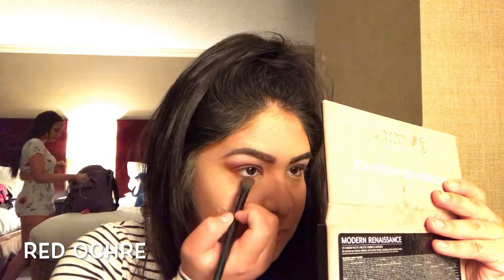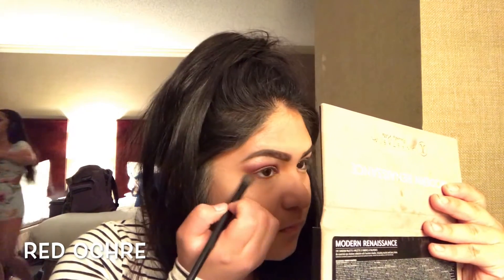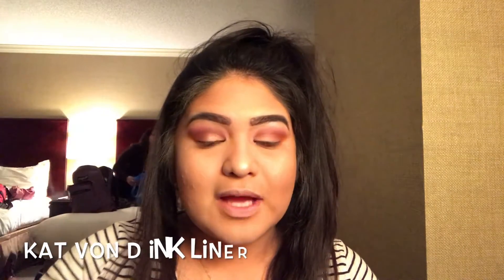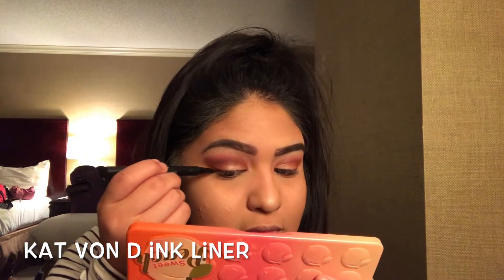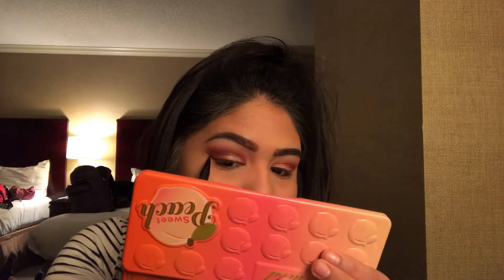Now we're going to use a smudge brush and go right under the bottom waterline of our eyes just to create a more dramatic and smoky effect. Then we're going to go back with our Kat Von D Tattoo Ink liner and apply our wings the way we usually apply our wings.